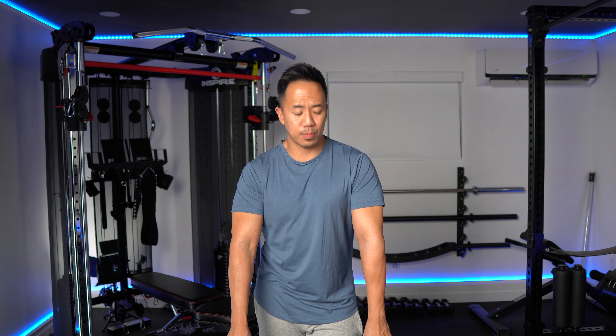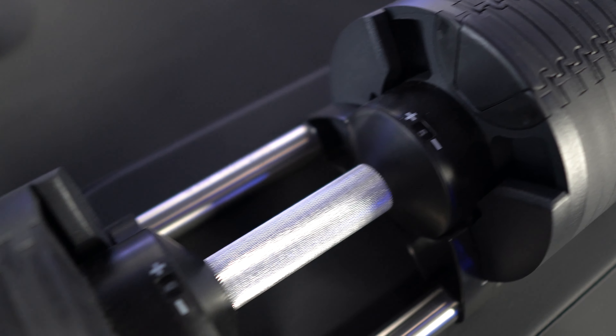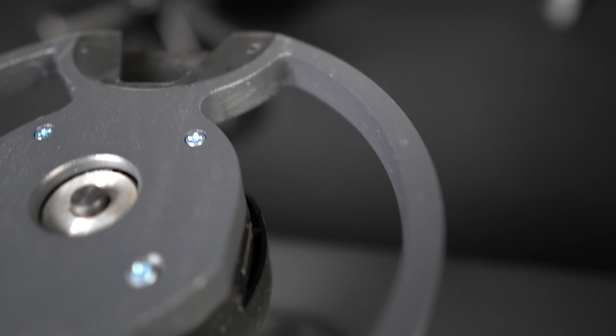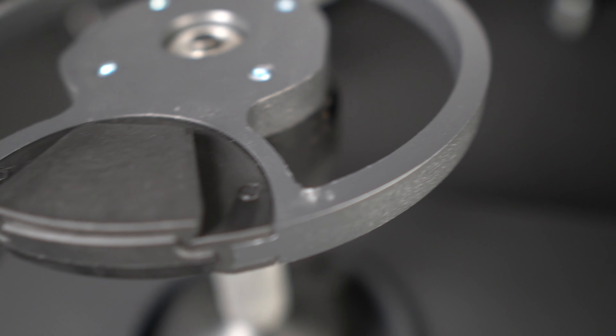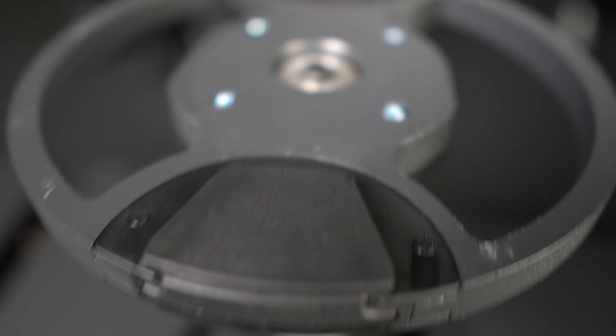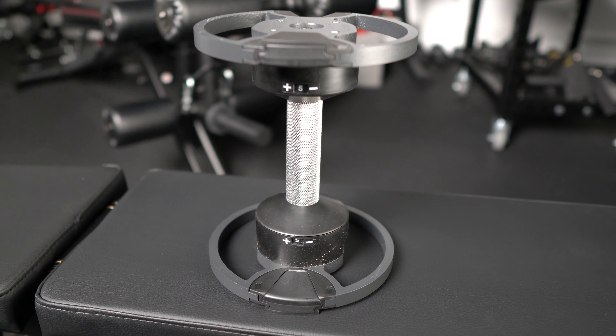So the question now is, after almost a year, how do these dumbbells stand up? I must say that my original dumbbells are in great condition. I tend to really take care of my stuff — I don't drop them. There are some very minor cosmetic scratches, but nothing that can be seen when the dumbbells are all together. Only when you pull the plates out can you see just a few minor scratches, but it doesn't change the weight or the functionality.